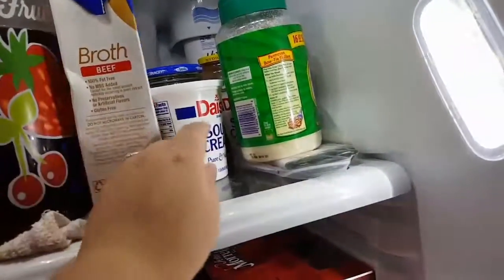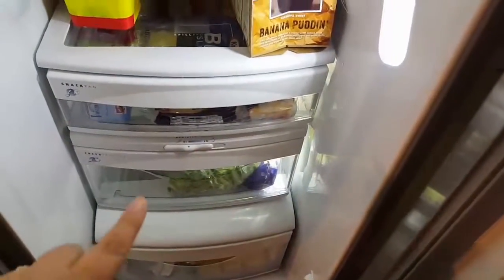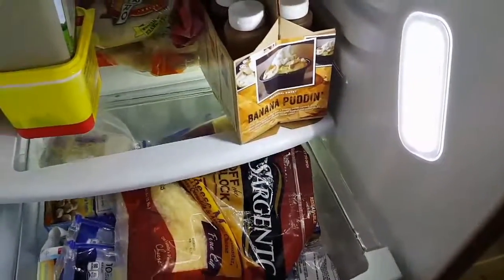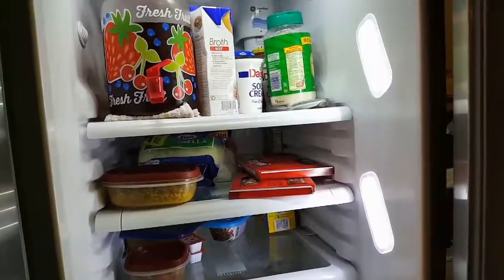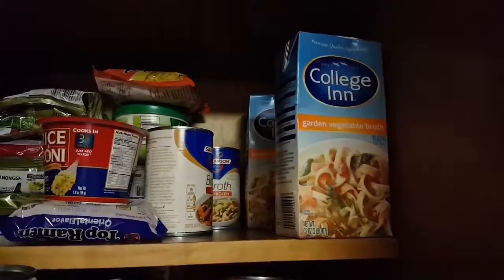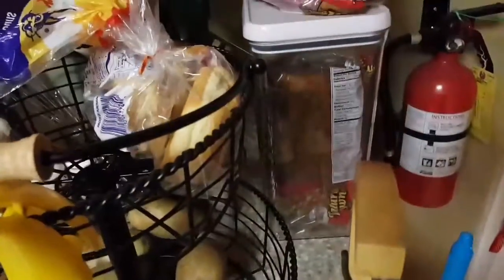Checking the fridge and the cupboard: we have some beef broth, sour cream, parmesan cheese, some bacon, mozzarella cheese, some leftovers, tortillas — and we need to get more veggies and some shredded mixed cheese. We also have baked beans, Rotel, more broth, rice, ramen noodles, basmati rice, pasta salad pasta, some stuffing, pasta, potatoes, garlic, and some bread.